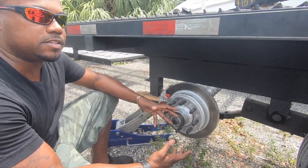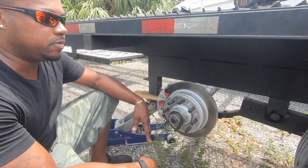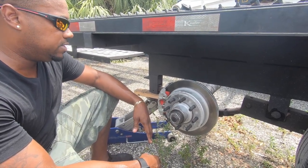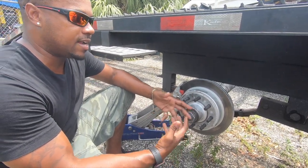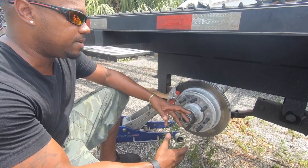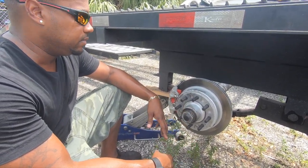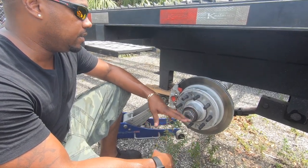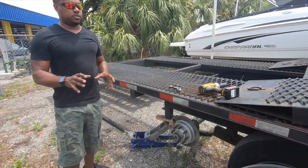It's a lot of money to change, but it's worth the investment when you're going down the street with a lot of weight. I've had this trailer for years but I finally got tired of changing the drums out every three months. The amount of time and headache it's going to save me — it's worth the money. In the long run, this is the best thing I could have ever done for this trailer.